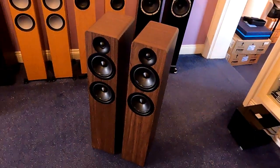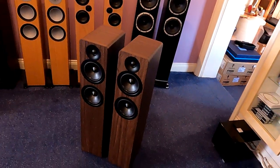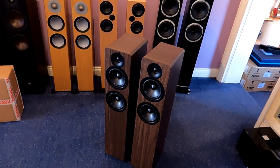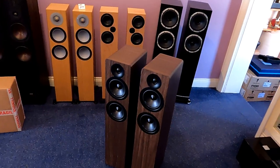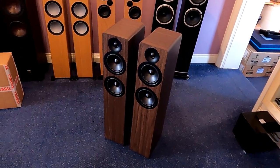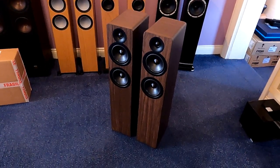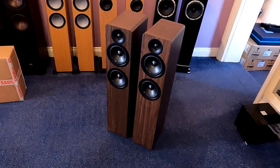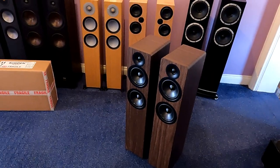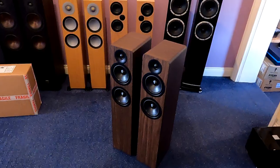Sound quality wise — they're a budget speaker and they don't particularly excel at any one thing, but at the price they are, they're surprisingly good. There's nothing about the sound that would offend anybody. They've got a nice big scale to them, they're quite dynamic, and they've got very refined top end. There are things like Dali that have a bit more precision, but overall it's just a really nice balance. You could sit and listen to a budget system — a Piano One and a Rega IO — with these and you just wouldn't be judging the hi-fi. It'd just be a nice, listenable sound.